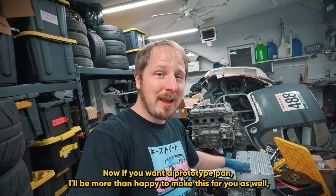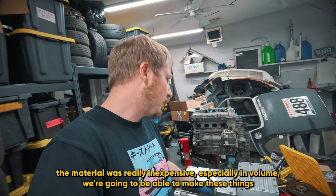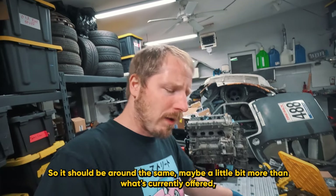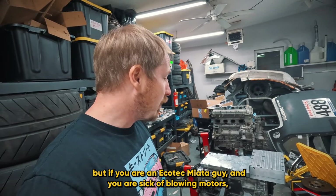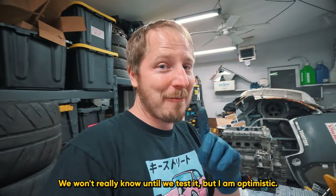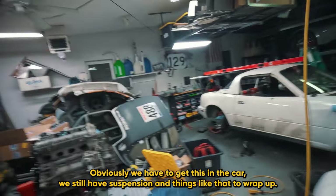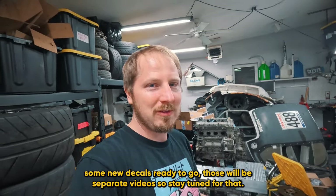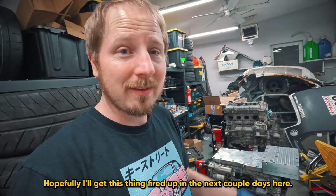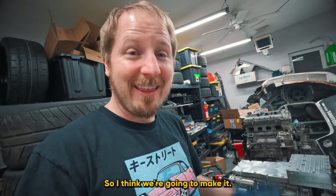If you want a prototype pan, I'll be happy to make this for you - just let me know. We should be price competitive with everything out on the market. The material was really inexpensive, especially in volume, so we're going to be able to make these at a really competitive price. It should be around the same price, maybe a little bit more than what's currently offered. But if you are an Ecotec Miata guy and you are sick of blowing motors, this could be the solution - fingers crossed, we won't really know until we test it, but I am optimistic. Please like and subscribe below. We've still got to get this in the car, wrap up suspension, and we got the stickers off with some new paint and decals ready to go. Hopefully I'll get this thing fired up in the next couple days. Thank you to the team for making this happen - I think we're going to make it.